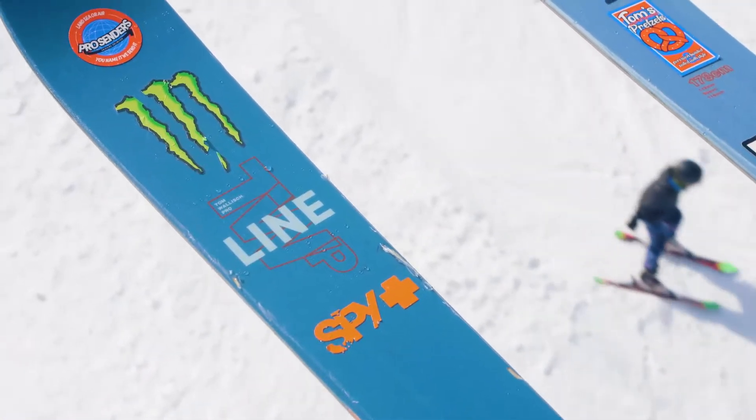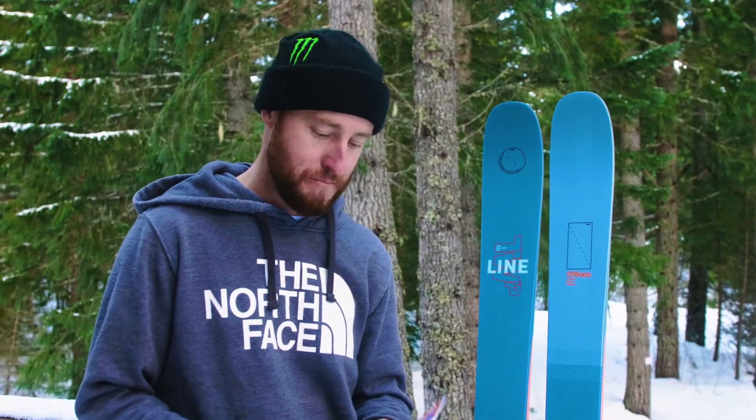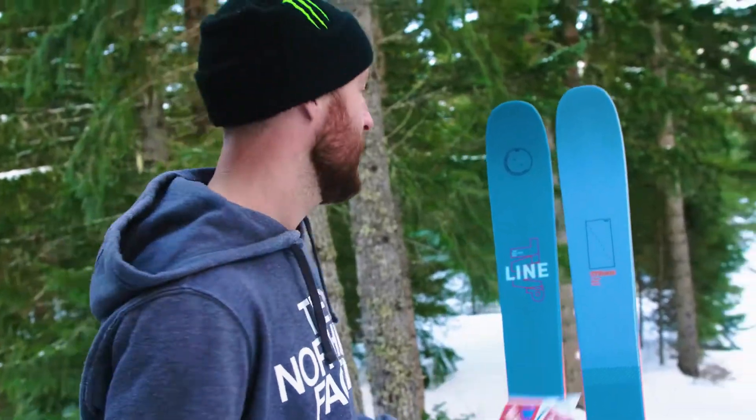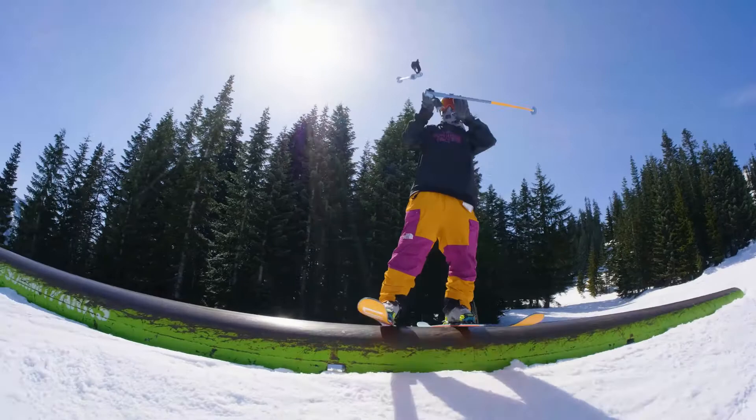With the ski this year, we've always made a joke that I cover up the graphic with sponsor stickers and just load them up. So this year we decided to make a play on that and we've got hilarious sponsor stickers for you. Draw on it, do whatever, have a good time with it. It's all about having fun out there on your skis.